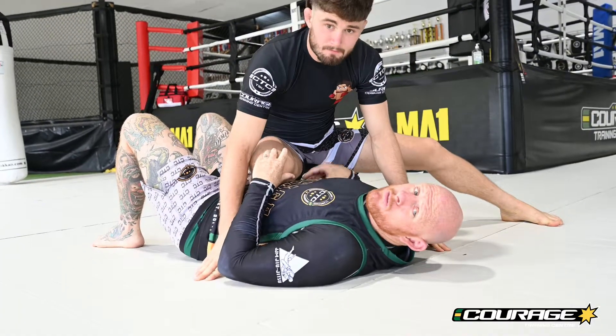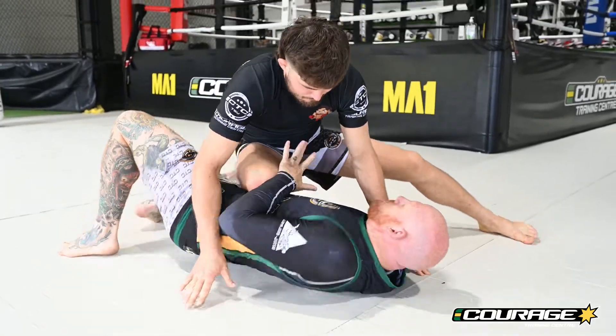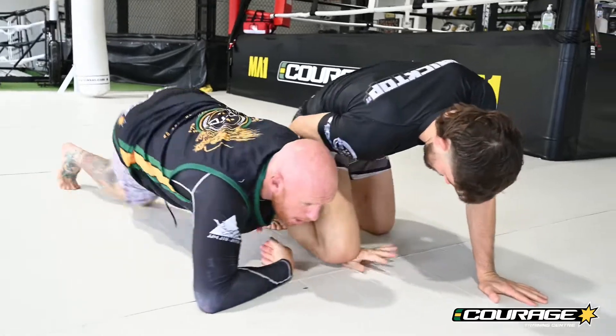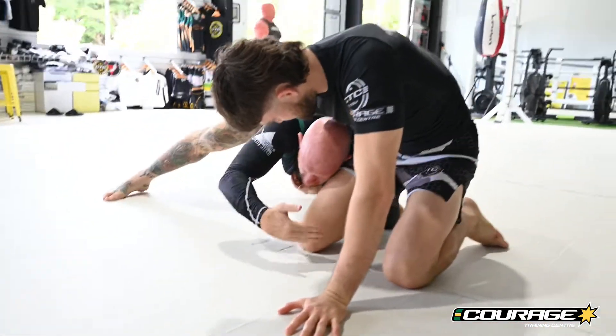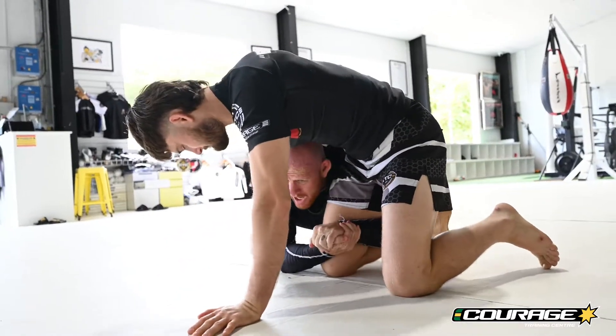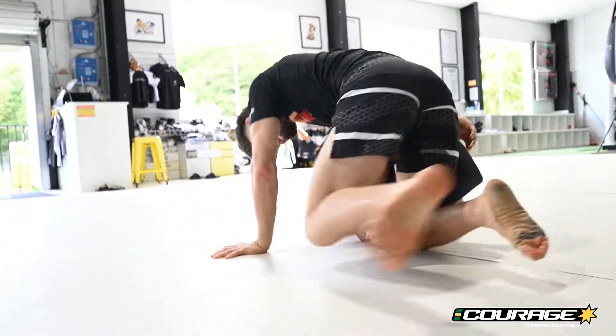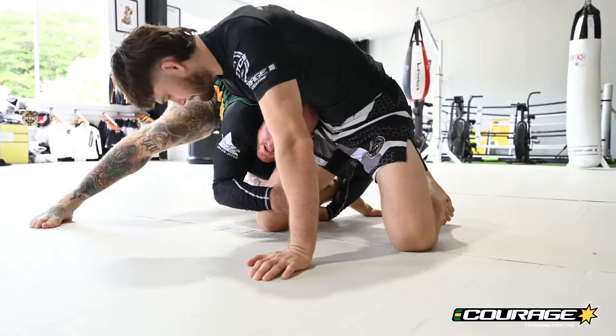Often when you do this move, both his knees will stay down on the ground. So when I frame in here and I bump him up, often he stays on the ground. Make sure that you're on his calf. When he tries to circle this way, it's tough. If you're on his thigh, he's going to be able to circle. So make sure you're tight on that calf — when he tries to circle, it's difficult.